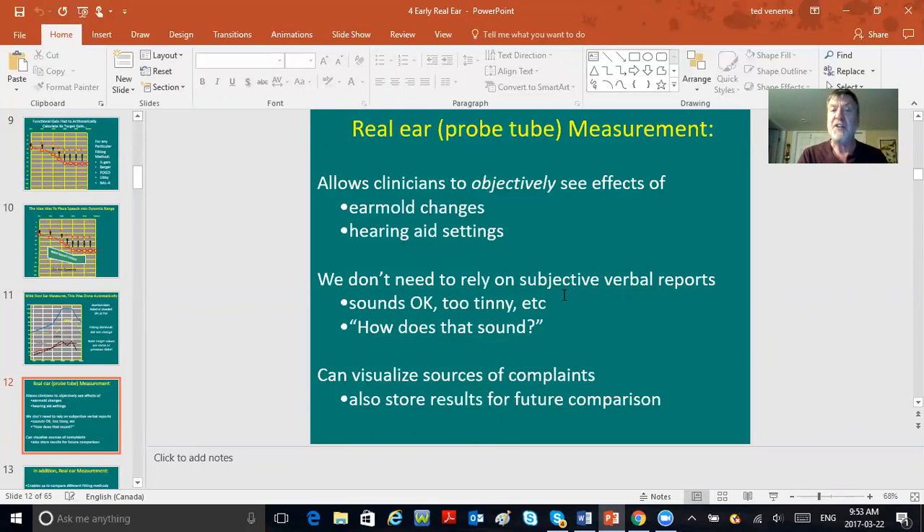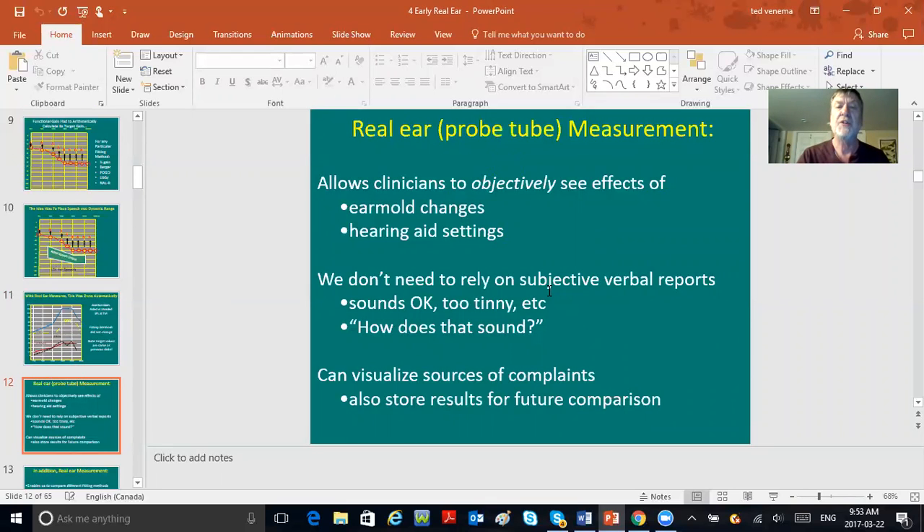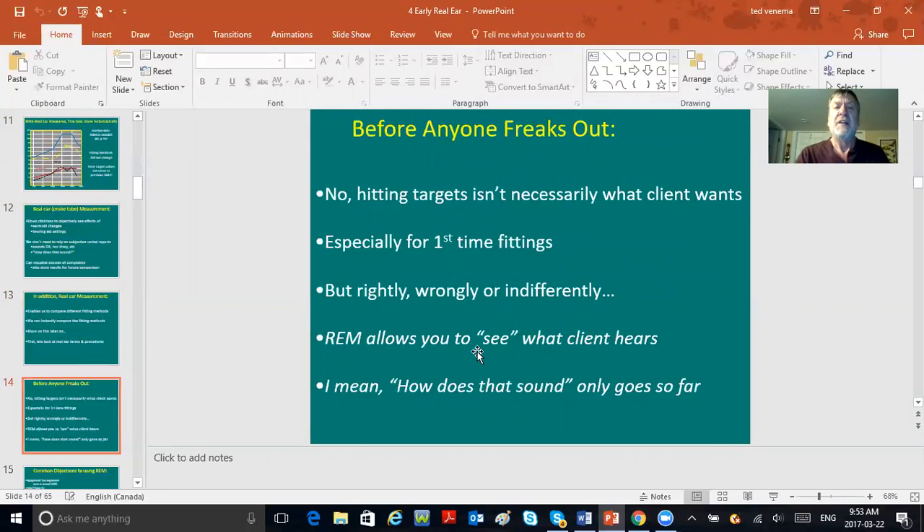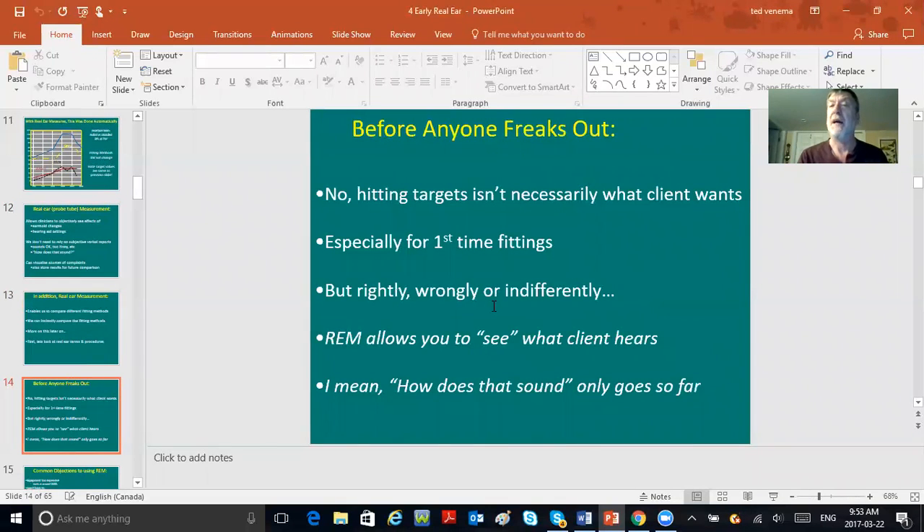The beauty of real ear is it lets you objectively see things without relying on subjective verbal reports like we always used to. It allows you to compare different fitting methods instantly — you could change the target from NALR to Berger or Libby and see how you'd be hitting targets. Hitting targets isn't necessarily what a client wants, especially for first-time fittings. But right, wrong, or indifferent, real ear measurement allows you to see what the client hears. 'How does that sound?' only goes so far.